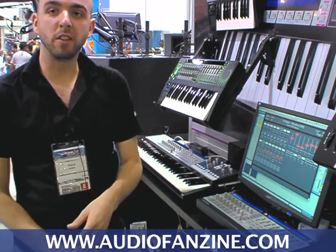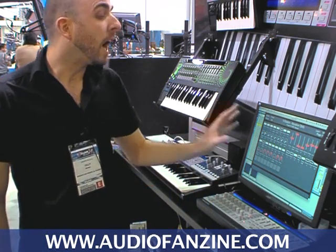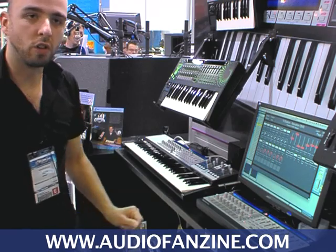The Automap Free Update now brings HUI control, so you can control the Pro Tools Mixer, Logic Mixer, Digital Performer Mixer, and also via Automap you can control Cubase, Sonar, Accu-Traction, etc.